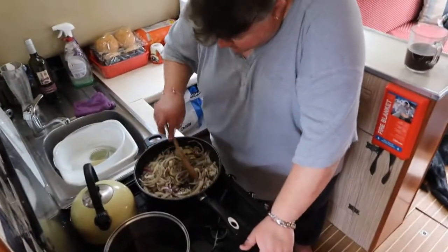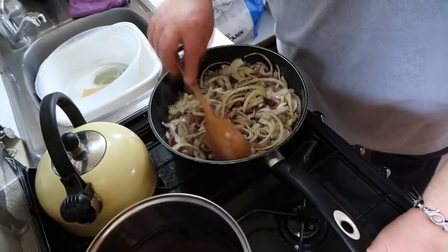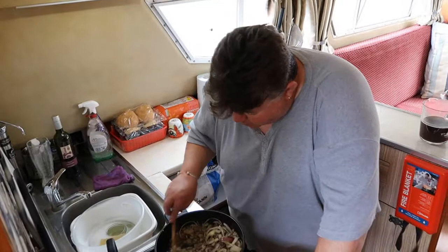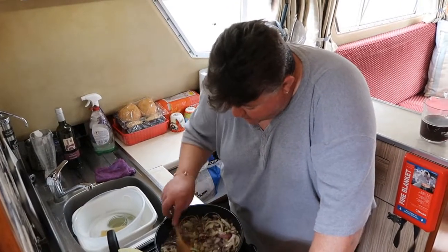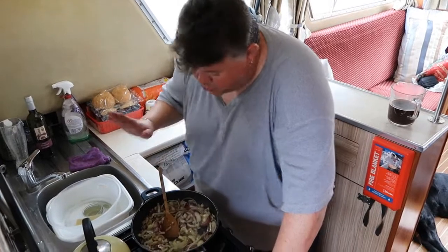So I'm just going to cook this away and let all this break down. I shall come back to you a little bit later on and show you it all coming together — the red wine and onion gravy. Delicious with all sorts of things.